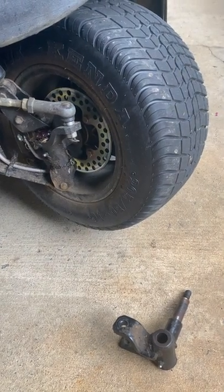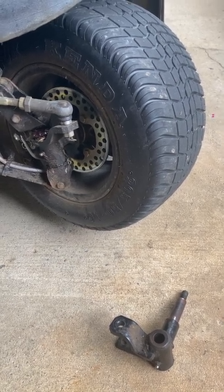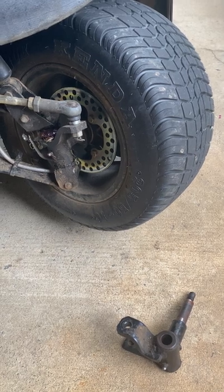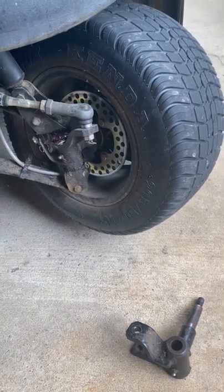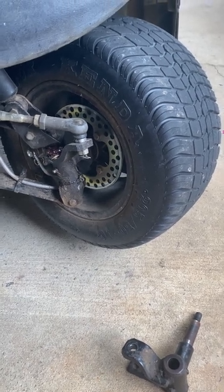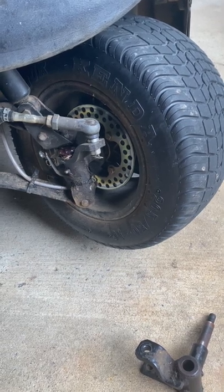I bought this hydraulic disc brakes kit to install on my 2007 Club Car unlifted front. The instructions that came with it were okay part of the time, but where it really gets complicated is where you connect the master cylinder to the linkage that goes back to the existing drum brakes.